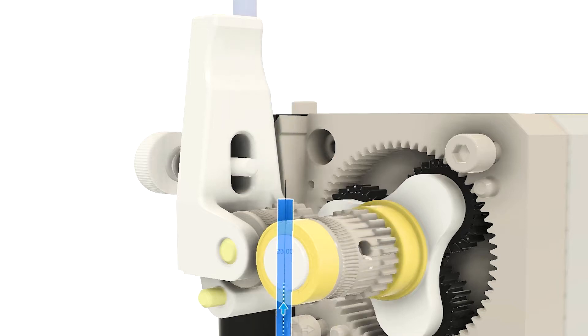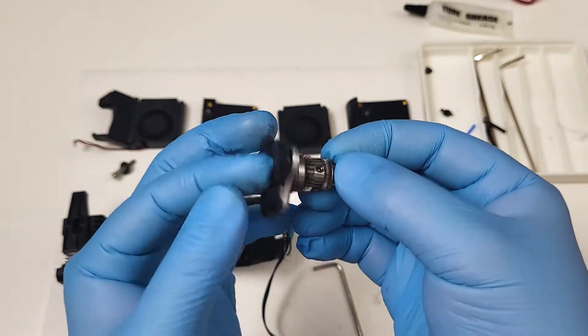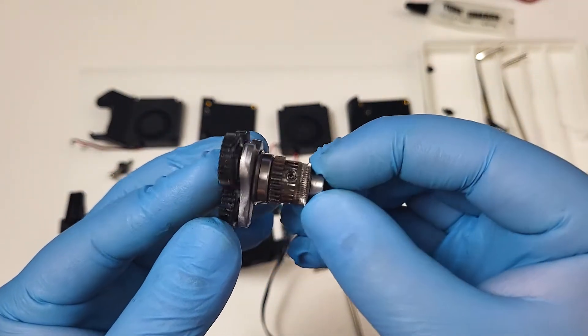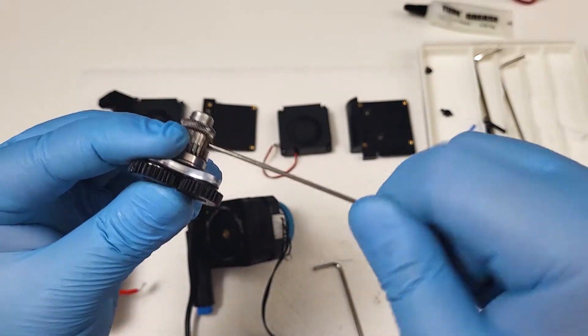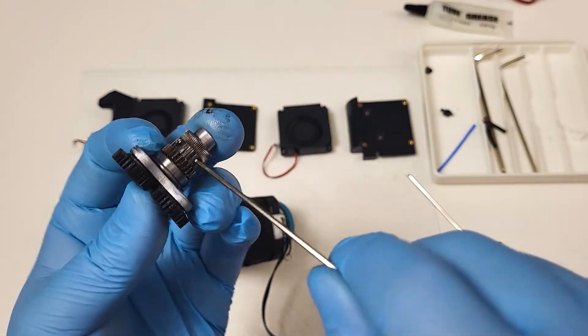Sovol has made improvements on the SV07. There are two set screws on the spur gear, which should be able to prevent the set screws coming loose over time. I still suggest you open it and confirm the set screw is fully tightened, but I'll leave it to you to decide whether thread lock is needed.